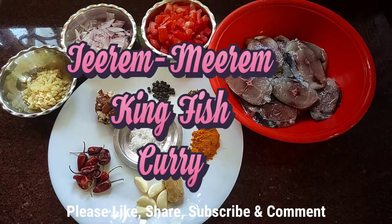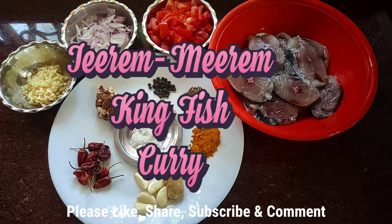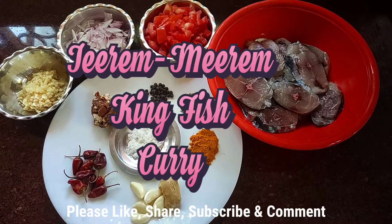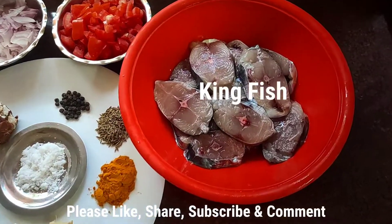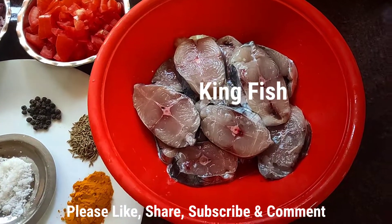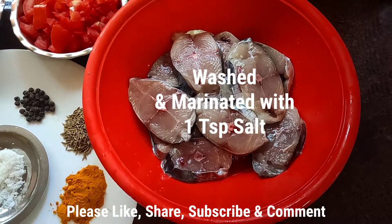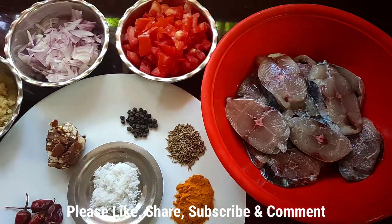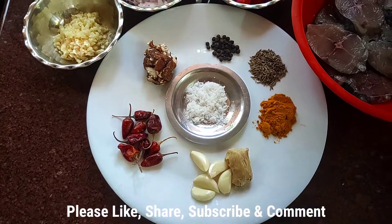Hi everyone, I'm going to make Jire Miray for my beautiful kingfish. I already added salt on the fish, mixed it, and kept it ready. These are the items I'll be using to prepare my Jire Miray fish curry.